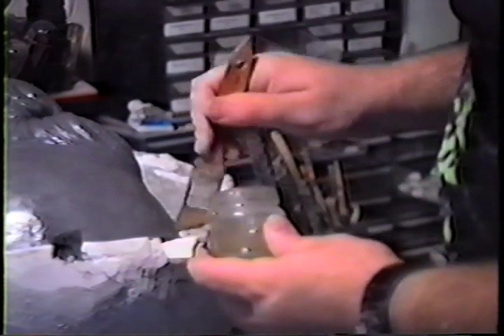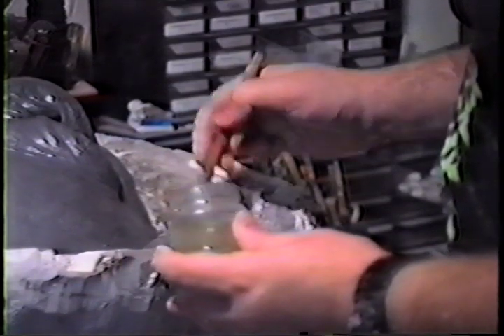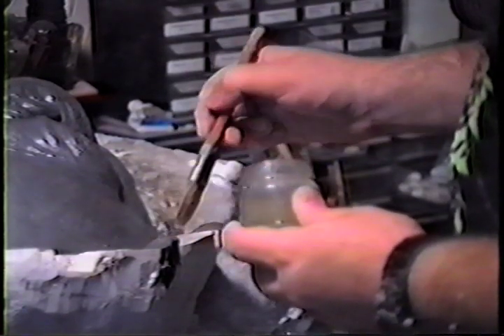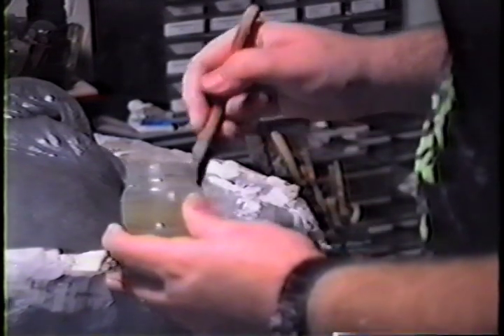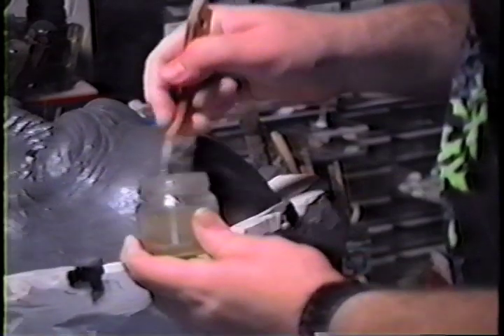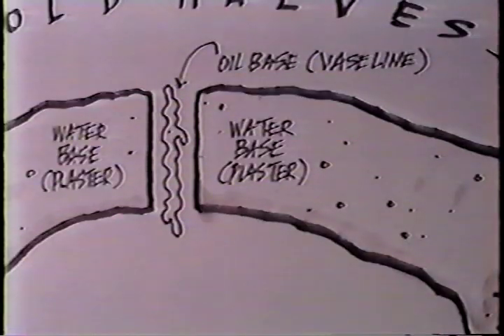Once those are down, I get my mold release — and this is important, pay close attention. I cover the entire surface of where the wall was at, the entire surface of all the plaster that's there. I even put it on the plaster eyes, just in case. Wet plaster will bond with dry plaster — that's why. What we're doing is using Vaseline, which is oil-based, as a barrier. Water-based material, oil-based material, water-based material — there's a barrier between the two water-based materials.